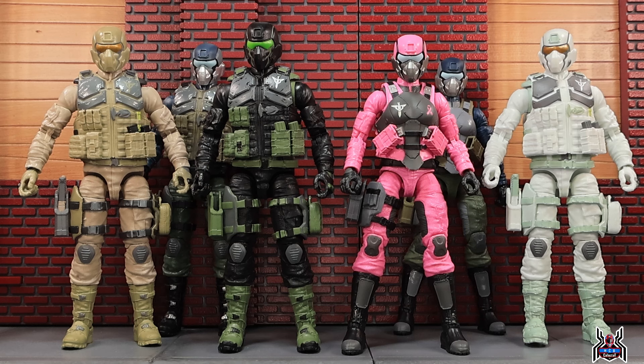Let me know down in the comments what you think of this pink female Steel Brigade figure. Did you pick some up, or are you looking to? Link in the video description below to order and help support a good cause and raise awareness for breast cancer. If you like this video, please hit the thumbs up, subscribe if you haven't already, and as always, thank you for watching.